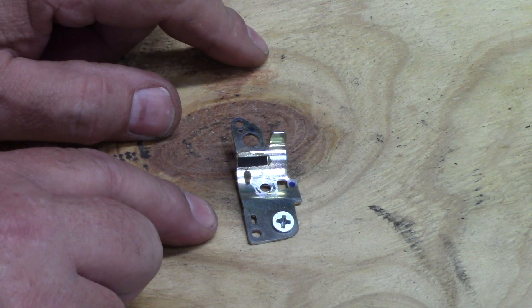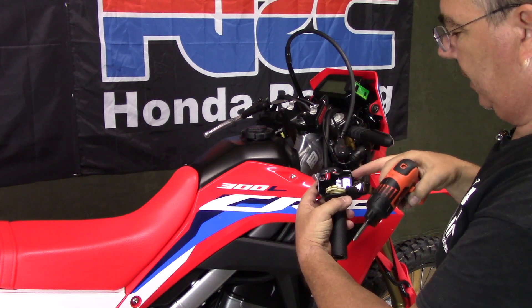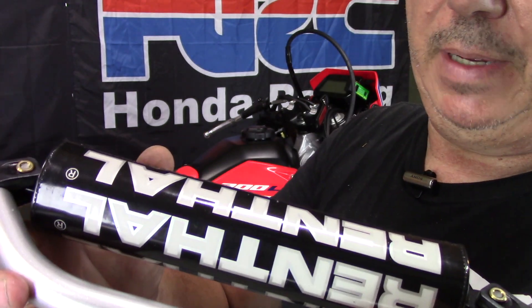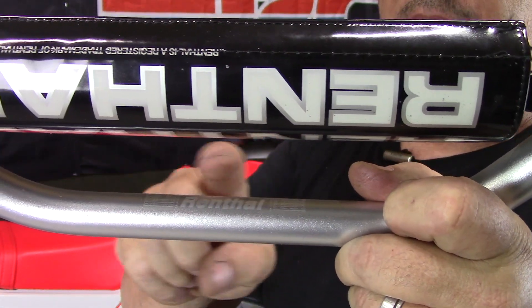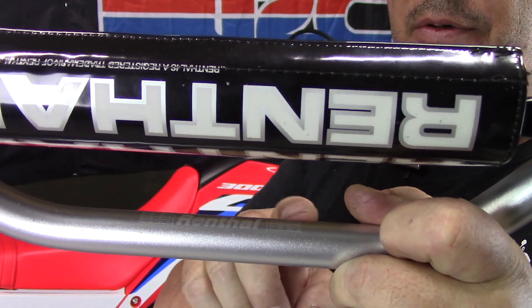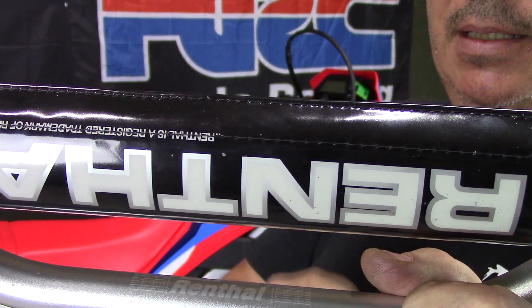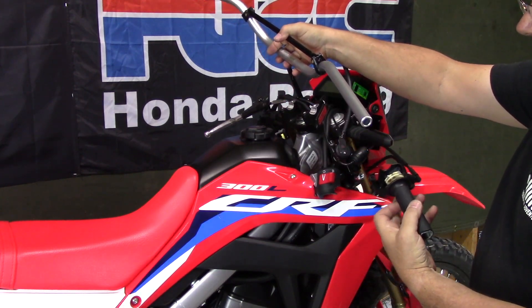Now we have both plates bolted back into place on either side. On your new set of handlebars, a lot of them have marks like these - I use these marks to help line them up so you get them centered when you bolt them on. Set them on there and just kind of line it up where you're even both ways and that should be good.